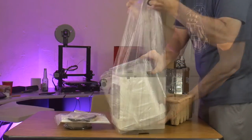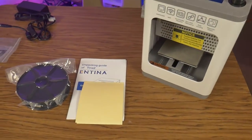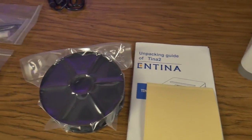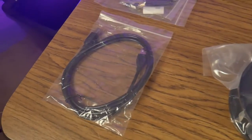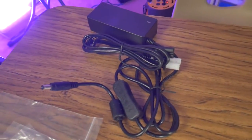After unboxing the printer, I took inventory of everything that comes in the package. You get a user's guide with some spare build surface tape, a small spool of filament, a USB cable, a small bag of tools and parts, and the power cord.